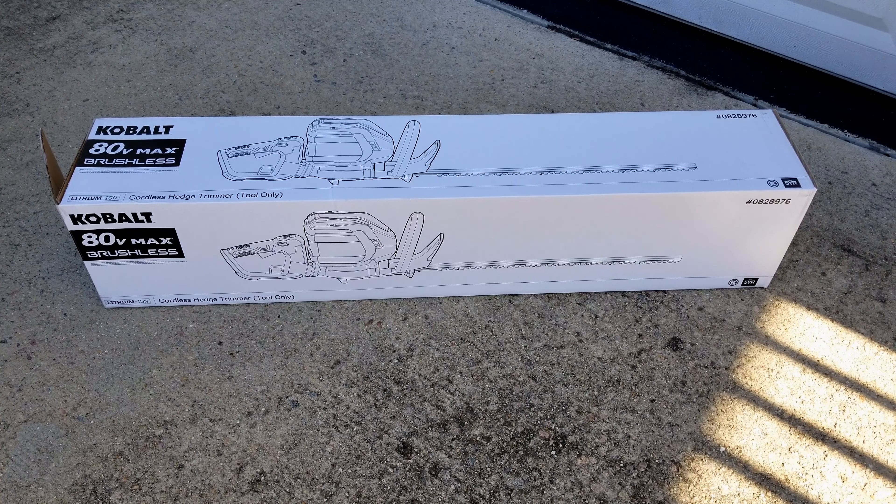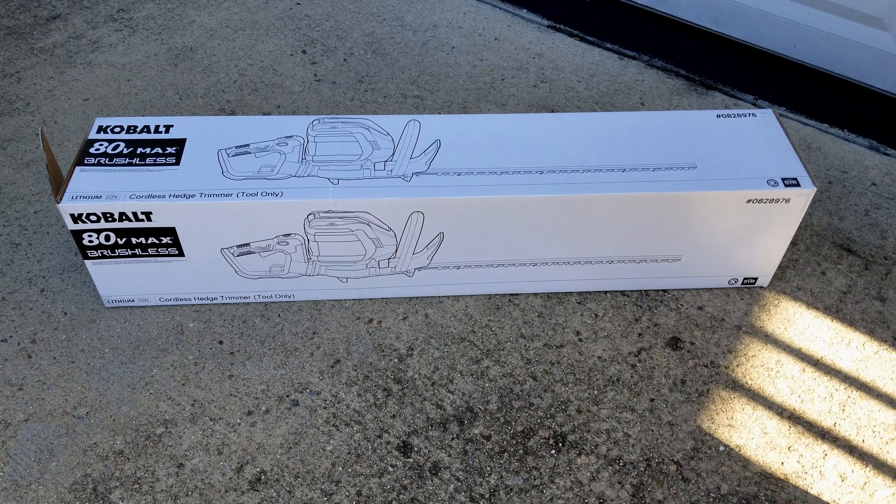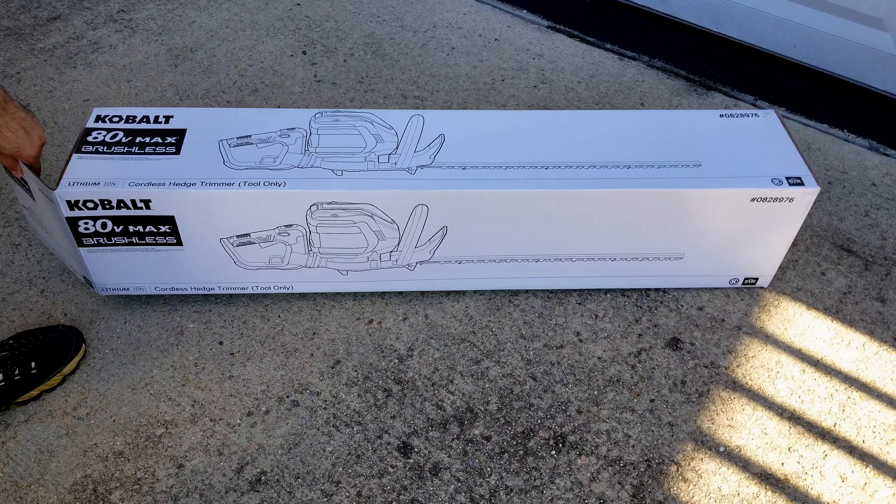I bought it like three to five months ago in July — today is November. This is of course Cobalt from Lowe's. The item number is 0828976 — again, 0828976. I'll leave a link in the description to lowes.com. This was a hundred dollars with free shipping, so I thought that was good.